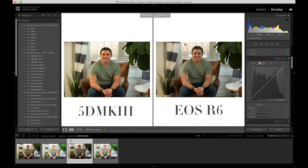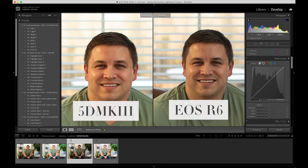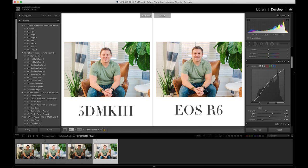My approach is: let's edit your Mark III image the way that you normally would, get the look that you love, and then talk through what you have to do to the R6 image in order to match that. A lot of people get frustrated with this process because they don't know how to look at an image and say, 'Oh, that's missing this, that's missing that.' So let's look at this flat R6 file versus this more dynamic Mark III image, and make these edits look the same. I edited the Mark III first to get the look I wanted, then applied it to the R6.